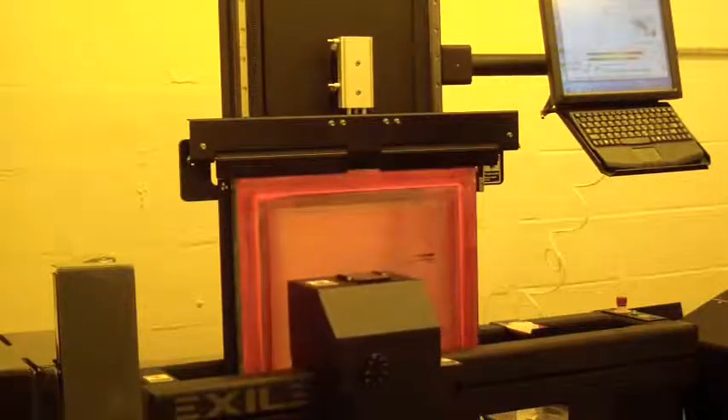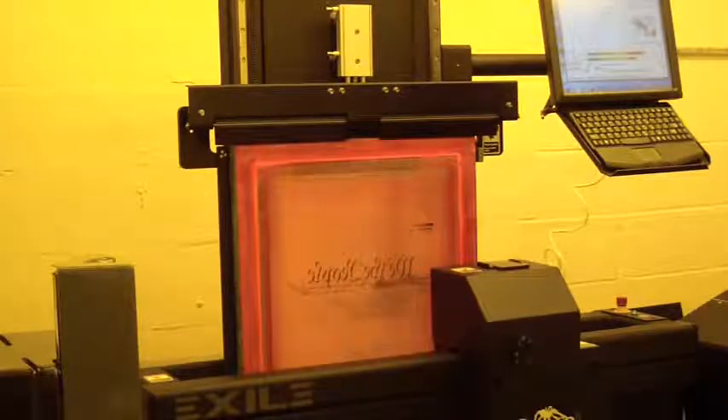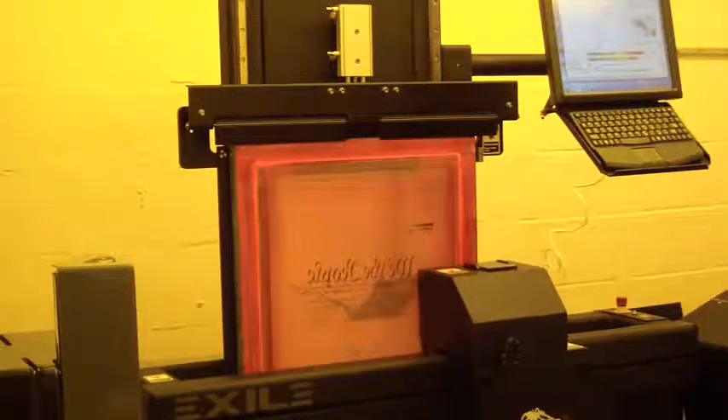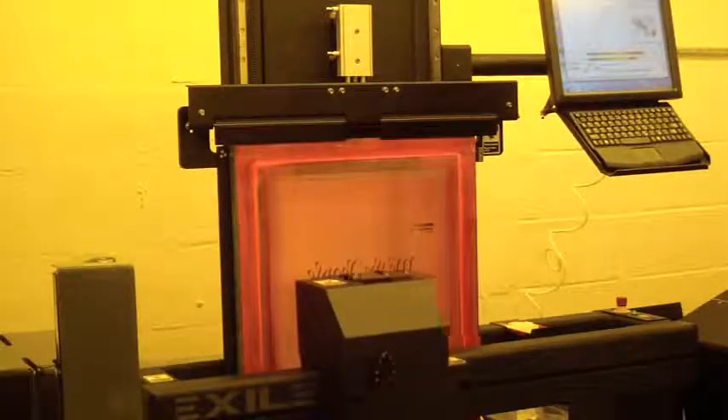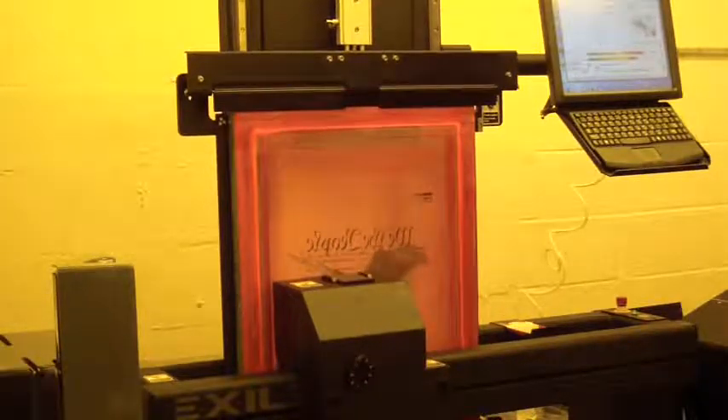You can have different hot folders — one set to bi-directional, one to uni. If you find you want to use uni, it just depends which hot folder you send your job to, and it will automatically attach the appropriate template.